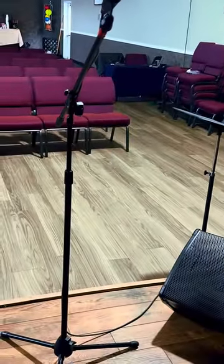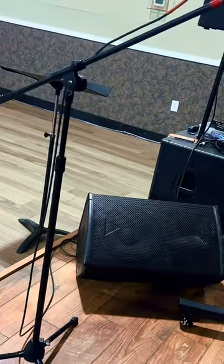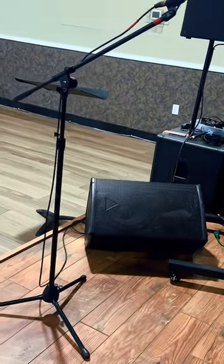This stand is an excellent choice for musicians, performers, and audio professionals who require a heavy-duty, adjustable, and portable microphone stand with a reliable telescoping boom arm.